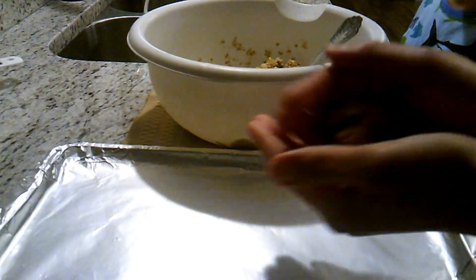Just like the other breakfast cookies, take a spoonful and roll into a ball, then form into a cookie shape, as these will not spread and flatten when baking.